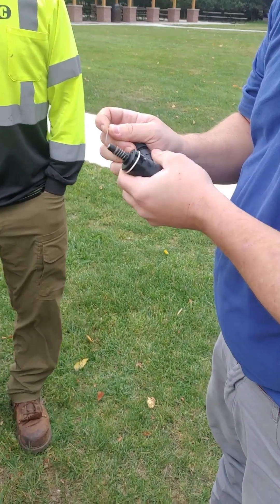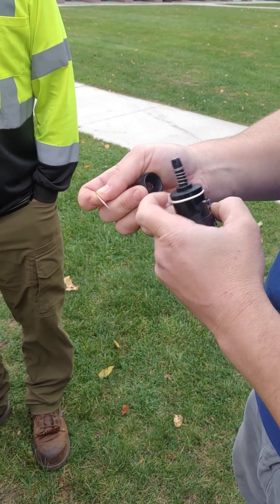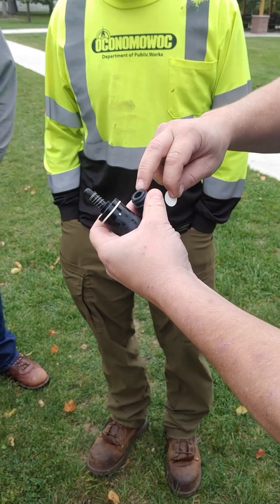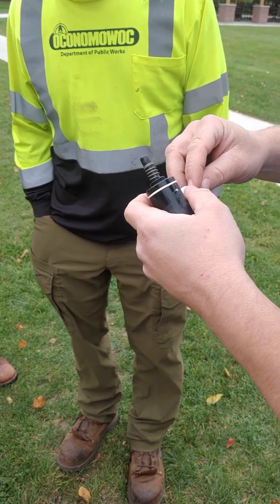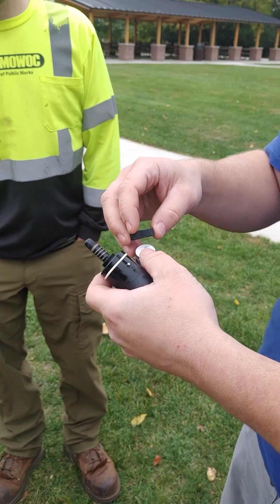I take my cap off, take my old membrane out. There's an O-ring right there on top that you want to make sure is there. You either set the membrane on there or in the cap — six to one, half a dozen to the other.